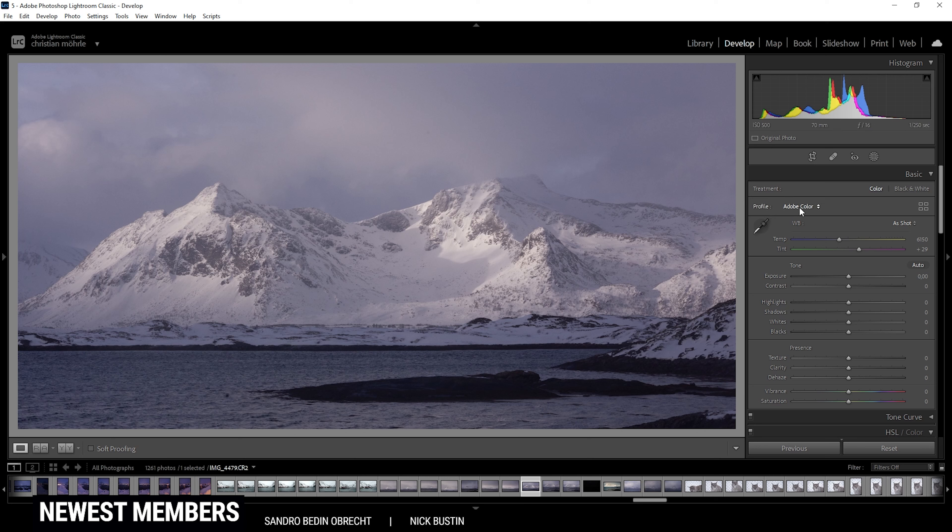Let's start with the profile, which I want to switch to Adobe Landscape. This will give us some more base saturation and will make the darkest parts a little brighter as well. Then I do want to adjust the white balance — I want to make the whole scene a little warmer. So I'm going to push the temperature quite a bit. Somewhere around this range looks pretty good to get that subtle golden light. And I'm also going to drop the tint to reduce that purplish color cast.